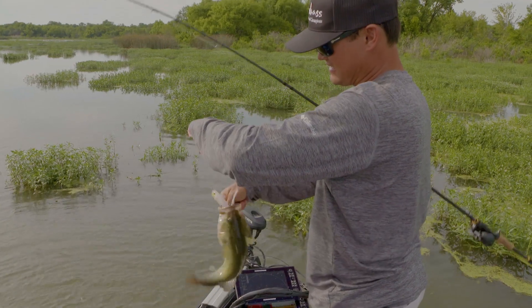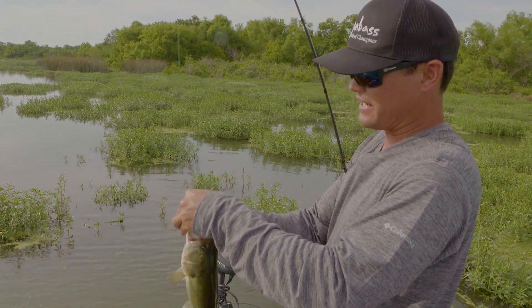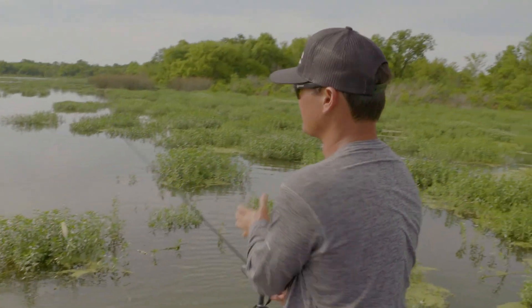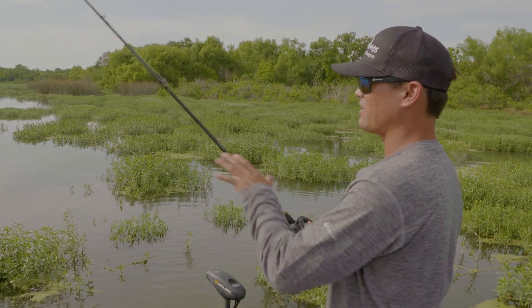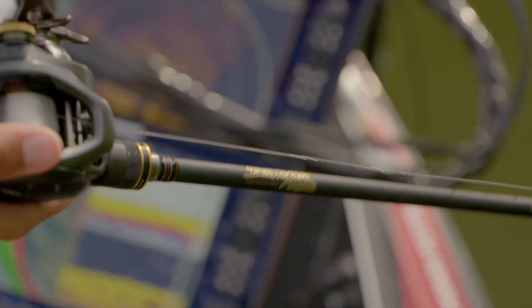He ate that Pop Max — demolished it! When they bite it, especially that close to the boat, it's imperative with topwaters that you just rotate your hips and drive those hooks home, keeping that rod bent.